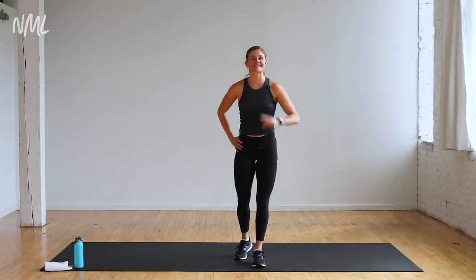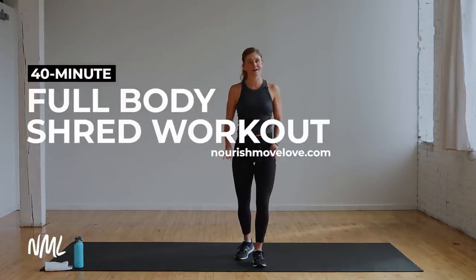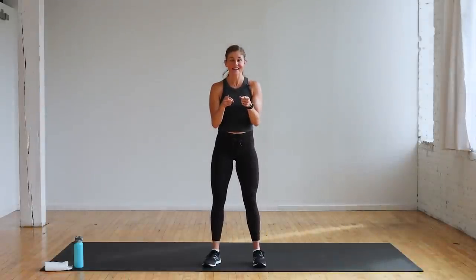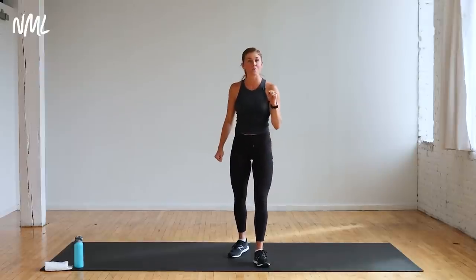Hi, I'm Lindsay Baumgren and today I'm leading you through a 40-minute full-body shred workout using just your body weight. Today is body weight strength training, core conditioning, and HIIT cardio intervals. You're getting it all in this intense 40-minute full-body workout.